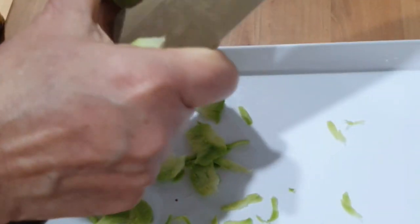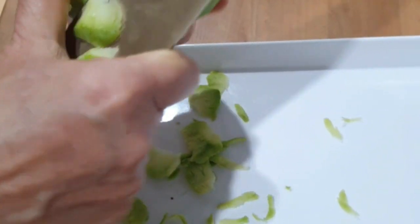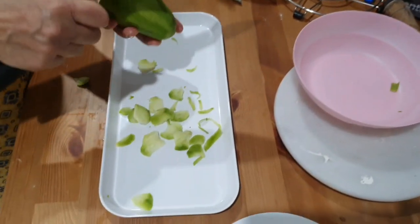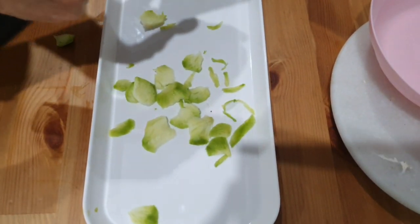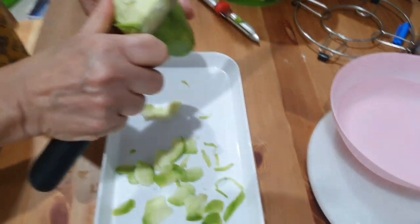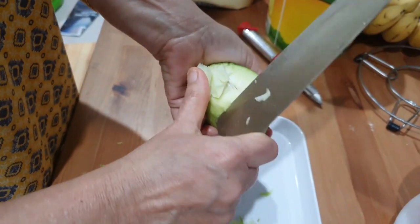Start cutting the mangoes into small thin slices as I have shown here. It is very important that the slices should be thin so that we can get a soft texture.